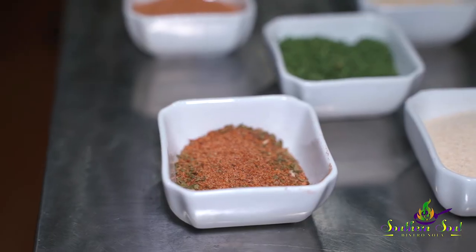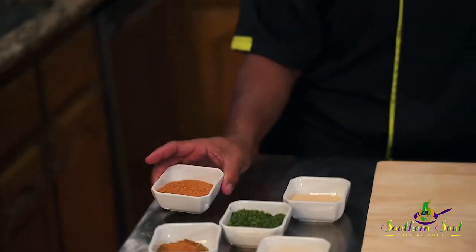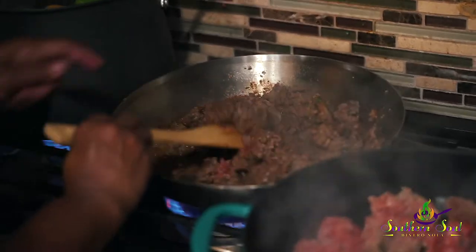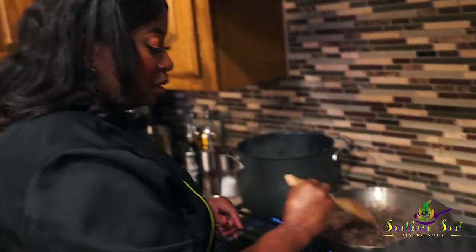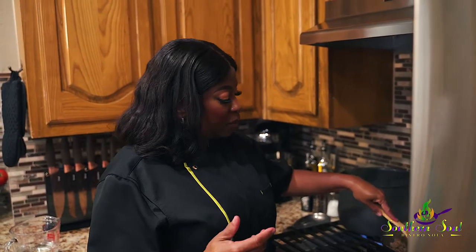This is that Southern Soul Bistro NOLA spice right here — it's called Gnarland's. We have a little Creole, some onion powder, garlic powder, and parsley. So this is a pound of ground beef. Season it and brown it. You don't have to cook it to a crisp, but brown it — you don't want to see any pink in it. Just brown it, as if you're browning ground beef for spaghetti or something.